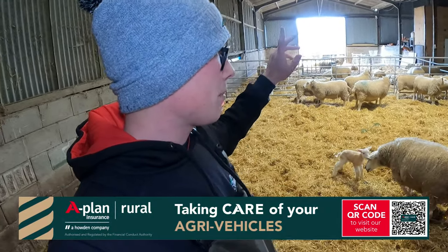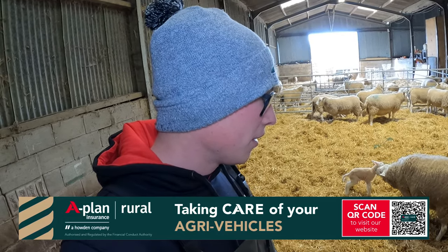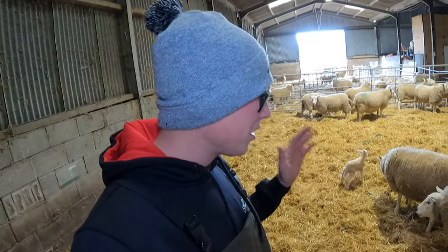I need to get some more U-lambs out to field. I'm all on my ownsome now because it's quite quiet, but we're still enjoying it.